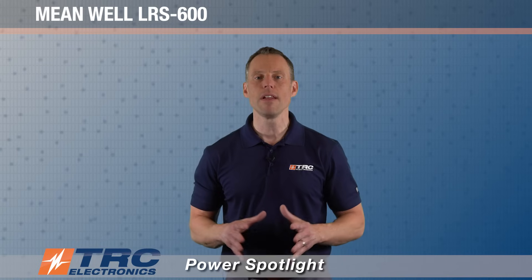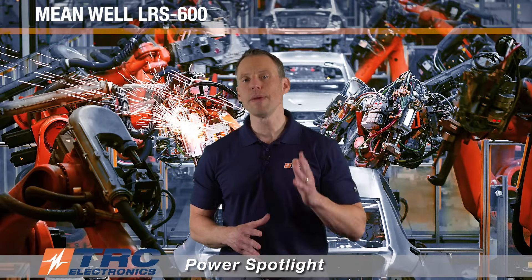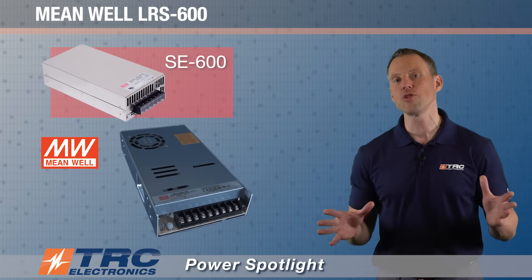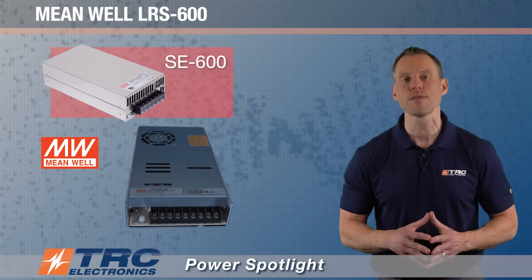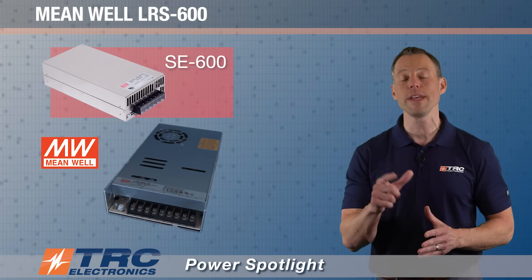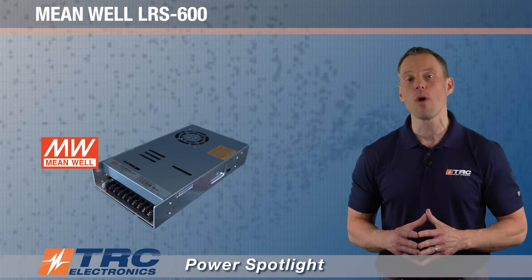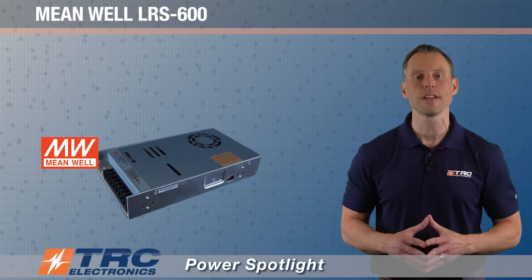This power supply can be used in a number of applications such as industrial automation equipment and instrumentation and control systems. The LRS 600 is the next generation of the SE 600 series, a 600 watt power supply that Meanwell has had for a number of years. If you're using the SE 600, you should look at this because it will ultimately replace the SE 600, offering reduced costs and a much longer lifespan.